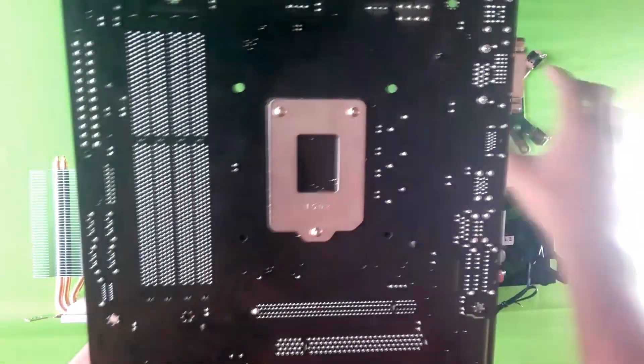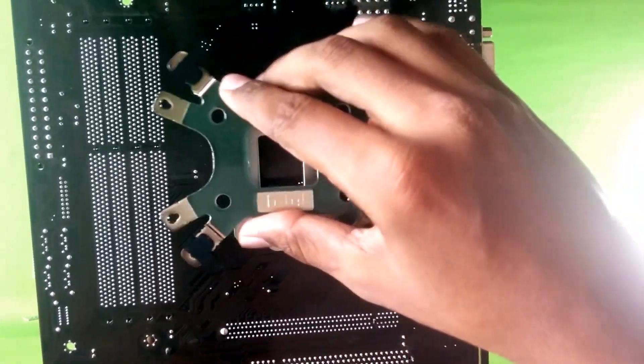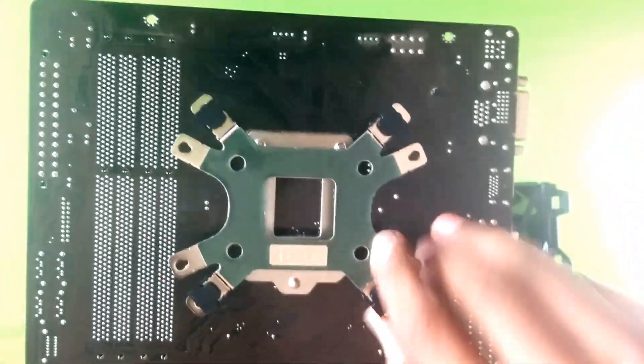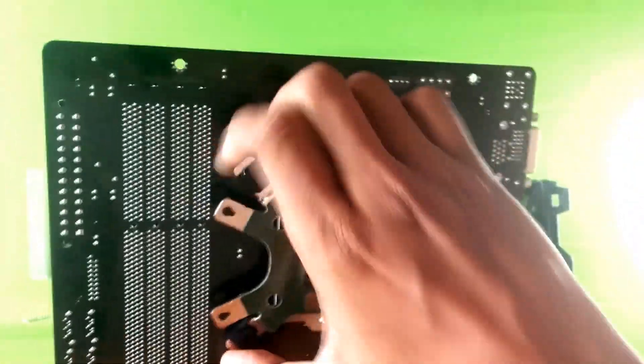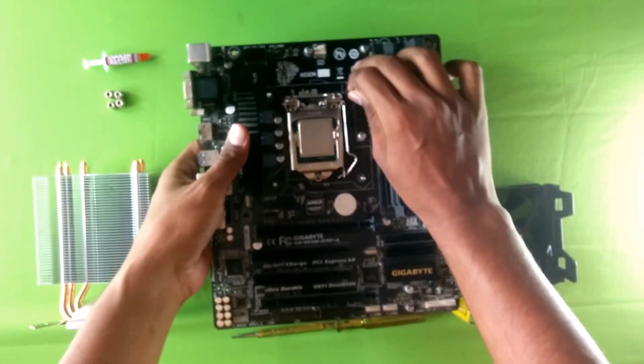Flip the motherboard and drop in the backplate — it should slide in easily. Mine took a bit of fiddling around, but it got in. Now place the motherboard on a flat, non-conductive surface.